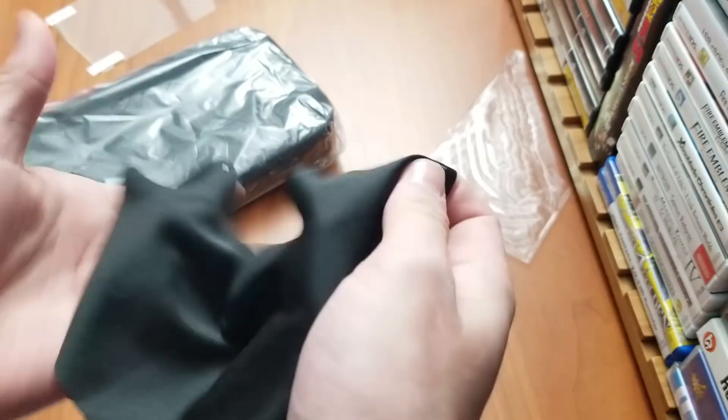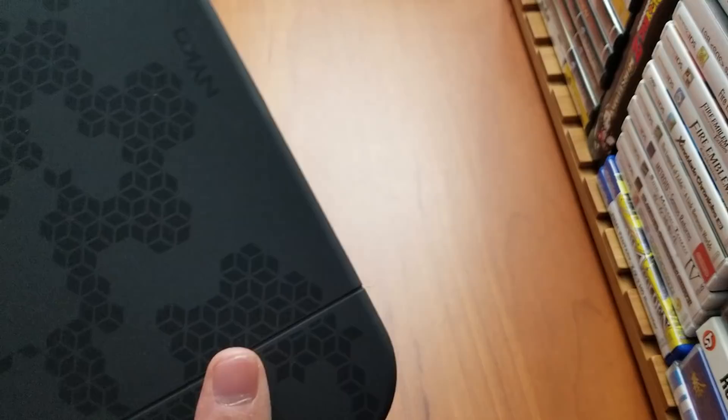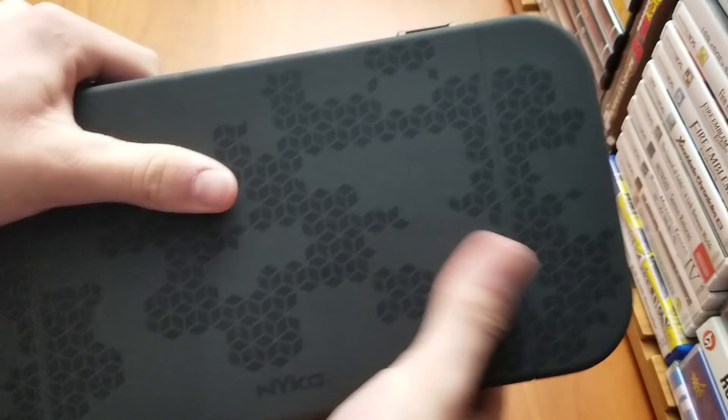You also get a manual with some information on how to use the case. The case itself is wrapped in a nice plastic. Let's take that off. And wow, it's actually very nice — it's plastic but it has a nice rubberized texture to it. I like this little design they put on it; it's very subtle, nothing too crazy.